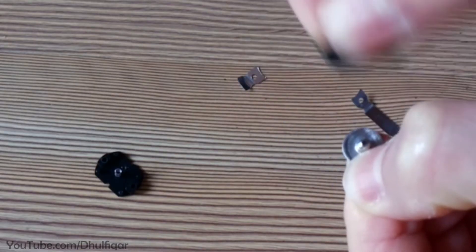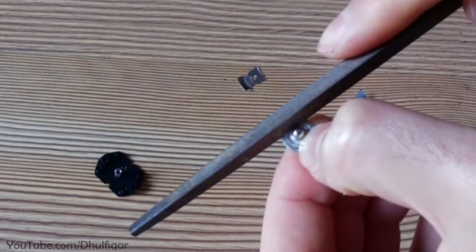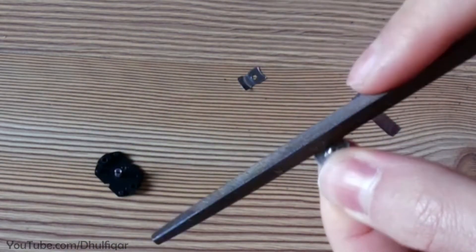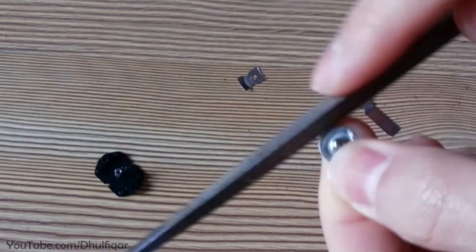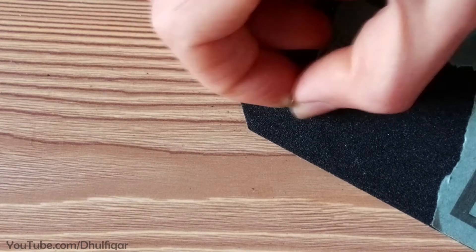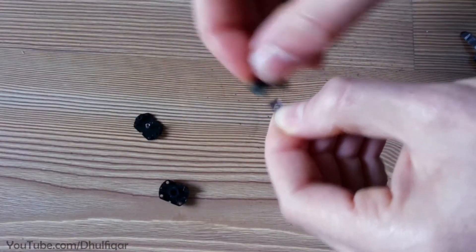Now file a thin layer of the switch contacts using sandpaper or a metal file. Clean only the highlighted part of the conductor. Now clean the contacts with some alcohol.